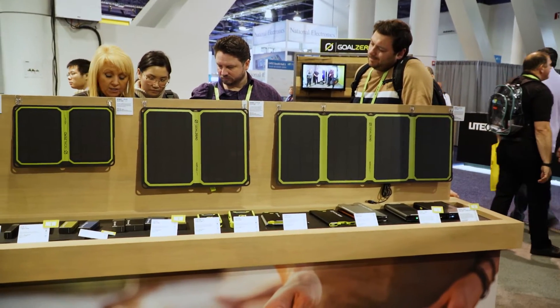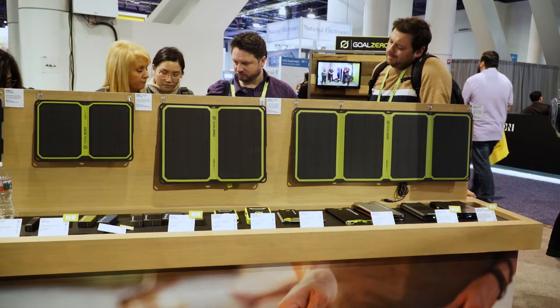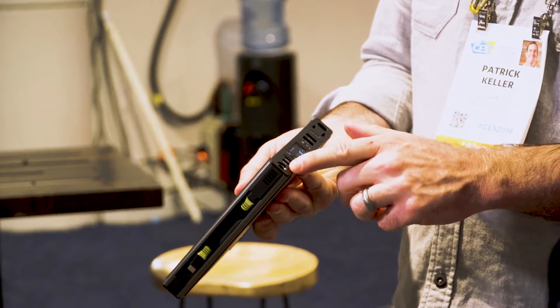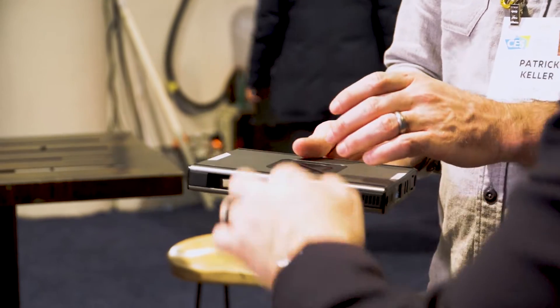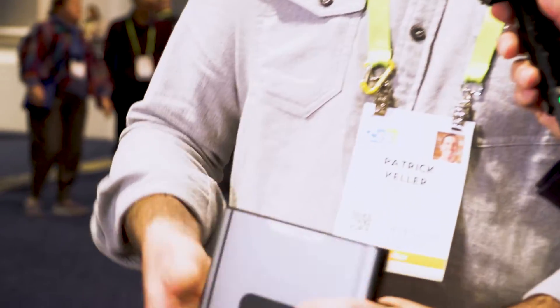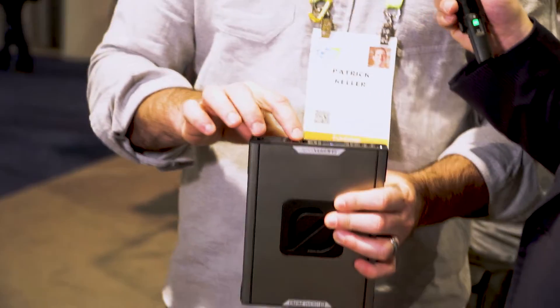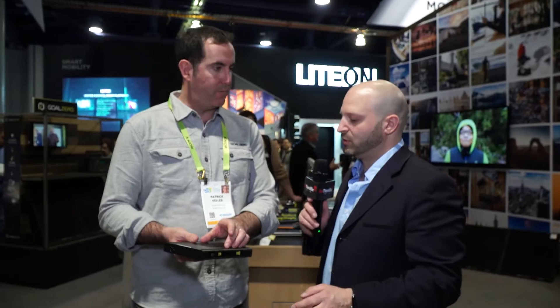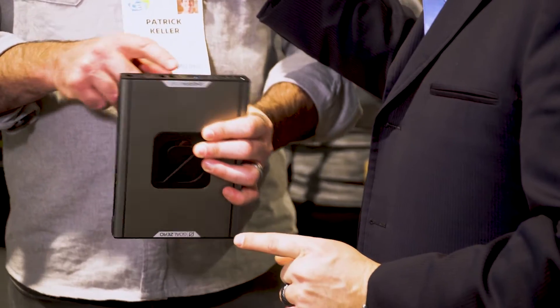What is brand new from Goal Zero? We're really excited about our new laptop chargers. We've got the Sherpa 100 AC — it's got Qi charging, an AC outlet, two USB-A, two USB-C, two 60-watt PD ports, and integrated cables, so you can wirelessly charge your phone. The 60-watt PD is great for MacBooks and laptops.